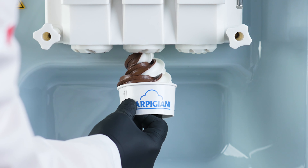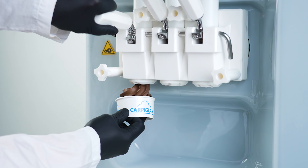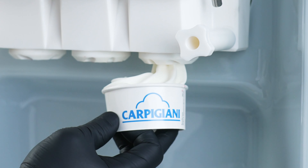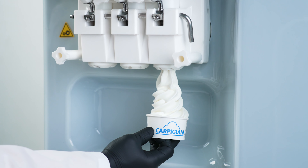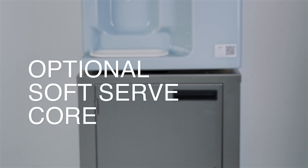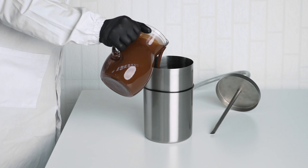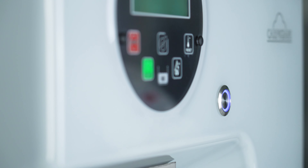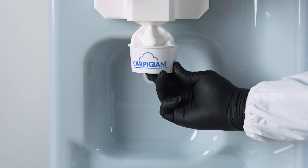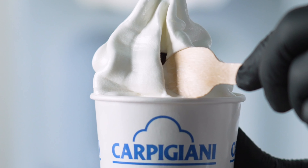These are soft serve machines that can accommodate a wide range of liquid mixtures for making high quality soft serve gelato, ice cream, sorbets, frozen yogurt, and even plant-based soft serve. Thanks to the soft serve core option in the 191 and 241 single flavor models, syrup can be inserted directly into the product during dispensing to make a fantastic soft serve with a heart of syrup.